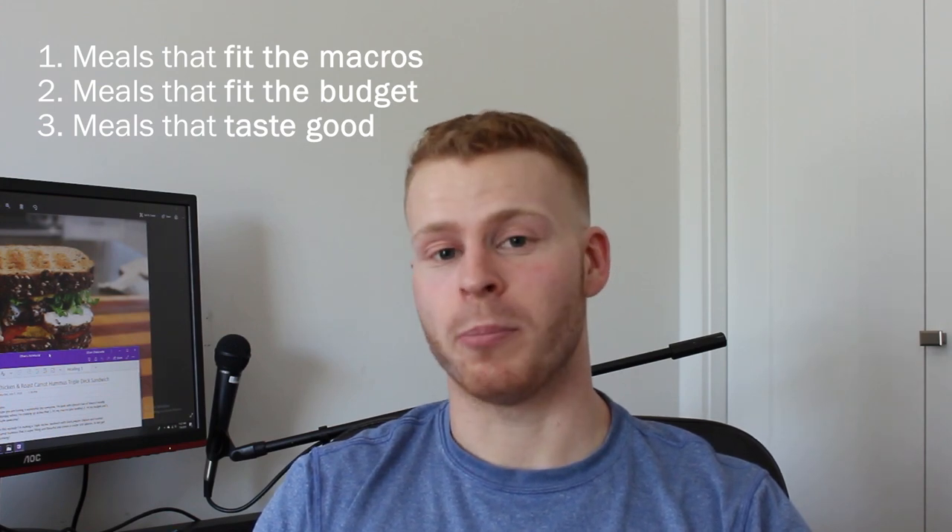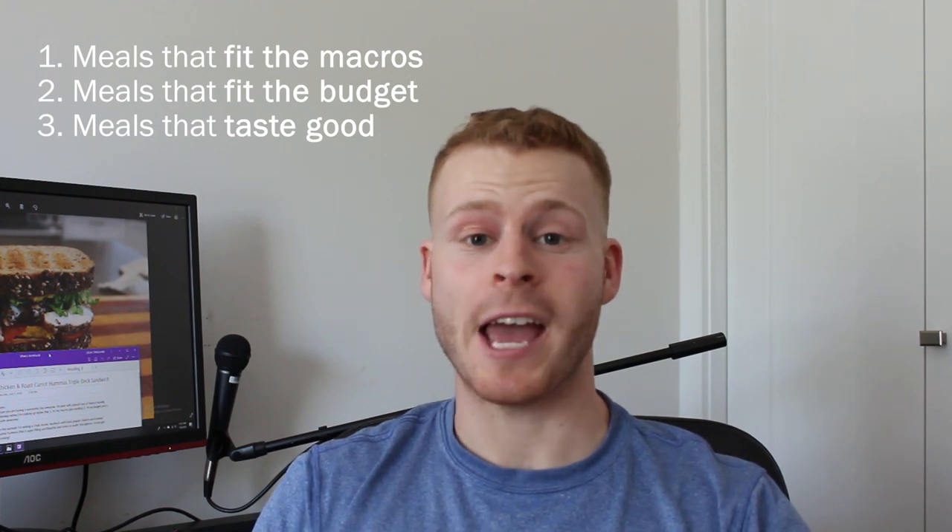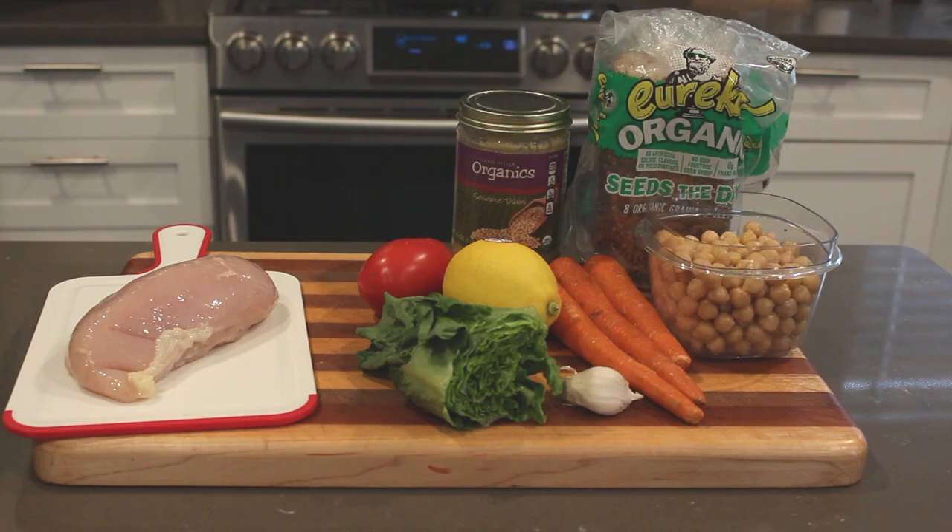In this episode I'm making a triple decker sandwich with black pepper chicken and roasted carrot hummus that is super flavorful and filling and actually comes in under 500 calories. Here's a quick run through of the ingredients: we've got chicken breast for our protein, then for the hummus, chickpeas, tahini, carrots, garlic, some toppings, and then some Eureka bread.